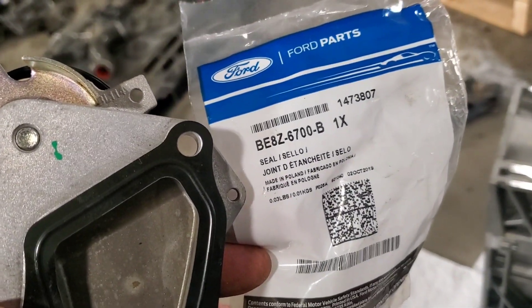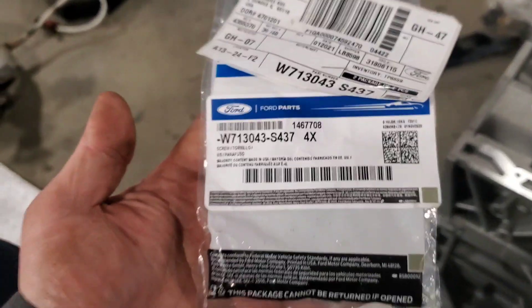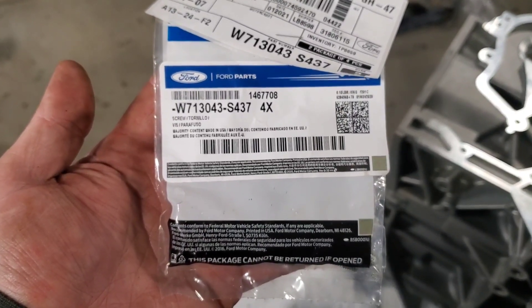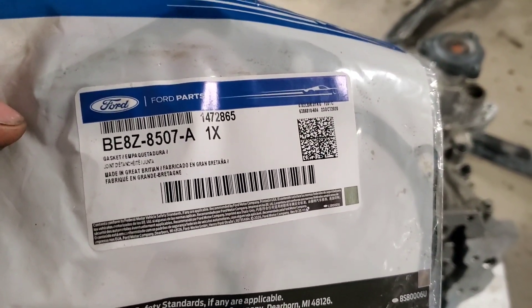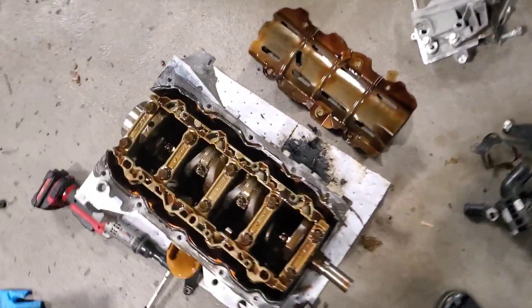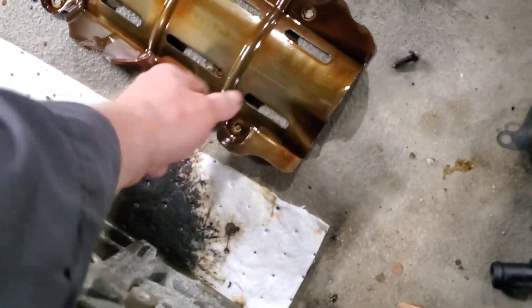The water pump seal is BE8Z 6700B and the bolts for it are W713043-S437. Actually, I told you wrong — here's the gasket: BE8Z 8507A. Now we're going to clean the windage tray and transfer it over, then put the pickup tube from the oil pump on there. Let's go do that.